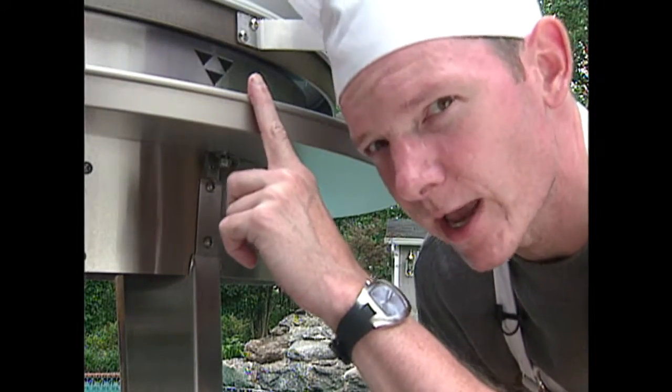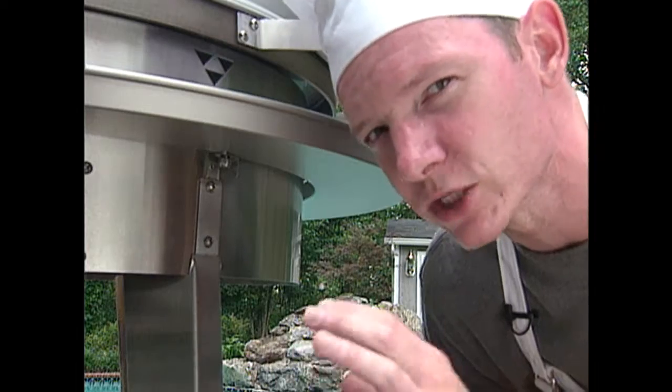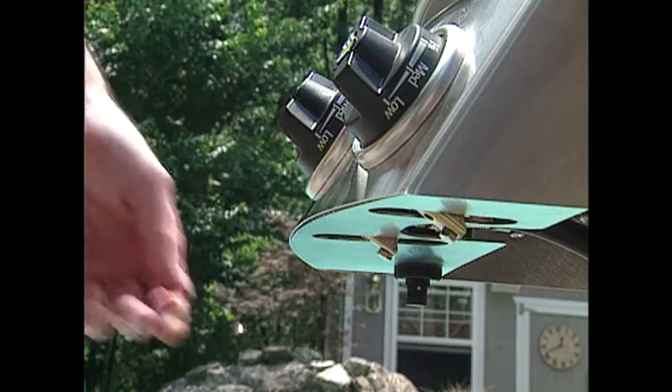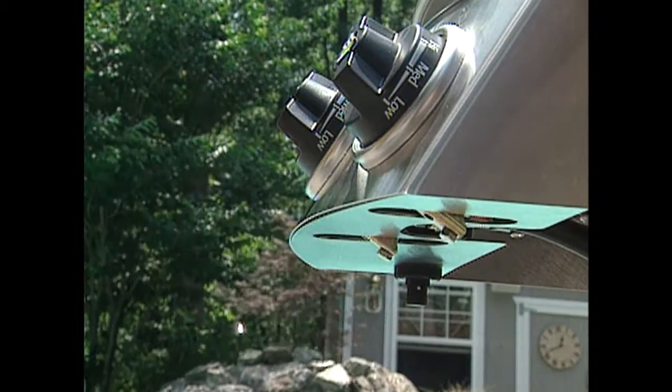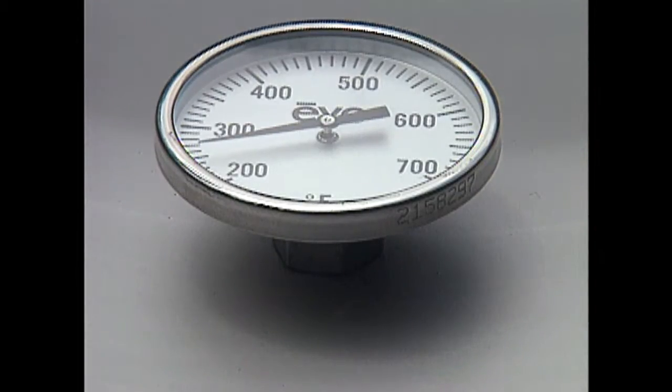These flame portals provide a handy view of the burners. Each are independently controlled, giving you a range of 250 to 360 degrees Fahrenheit. Of course, an electric starter gives you convenient one-touch ignition as you'd expect, and a built-in thermometer provides you with the temperature readings at a glance.